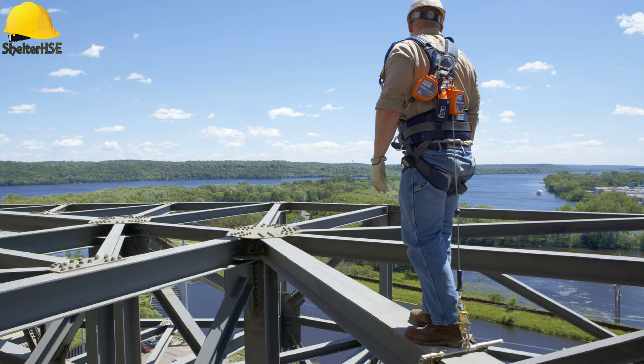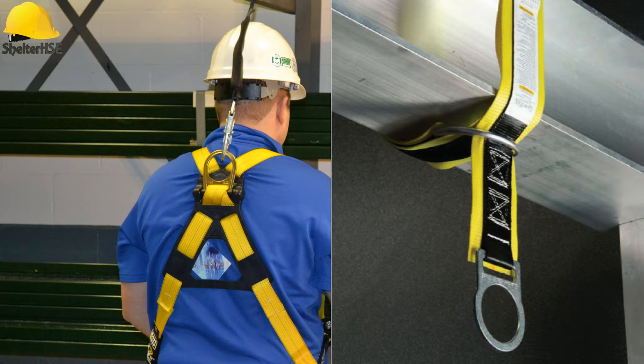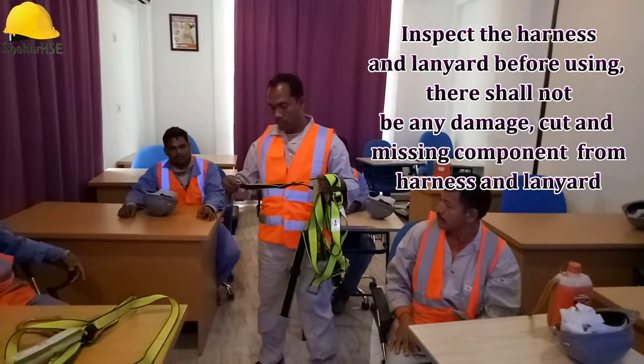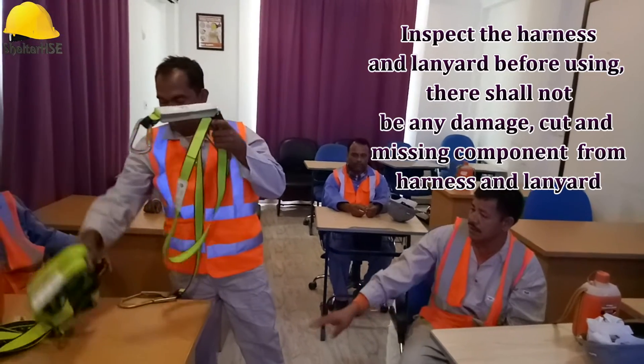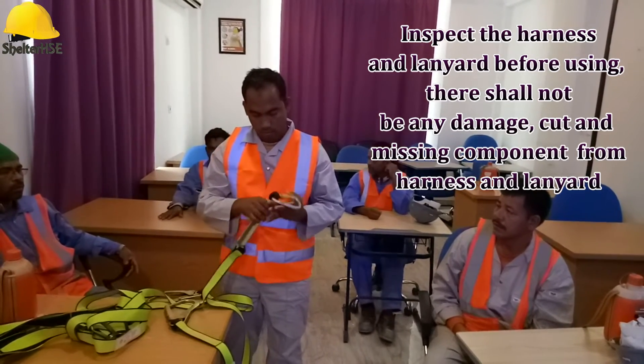If a safety harness is feasible to use, it shall be hooked properly to avoid a fall from height. Workers have been seen opening their safety harness and walking from one place to another at height. During this transition period, workers are not protected from falling at all. To avoid this mistake, the worker shall remain 100% tied to the anchor points so that during walking they remain protected. This video demonstrates the correct use of the body harness and how to remain 100% tied.